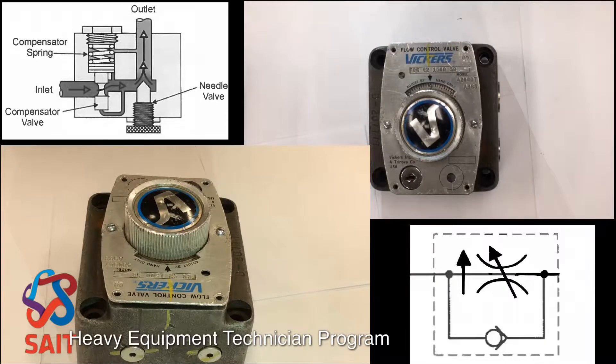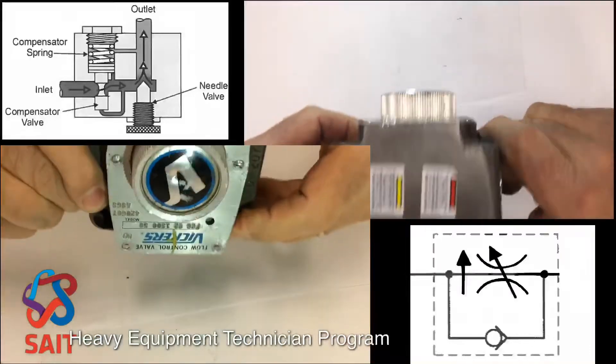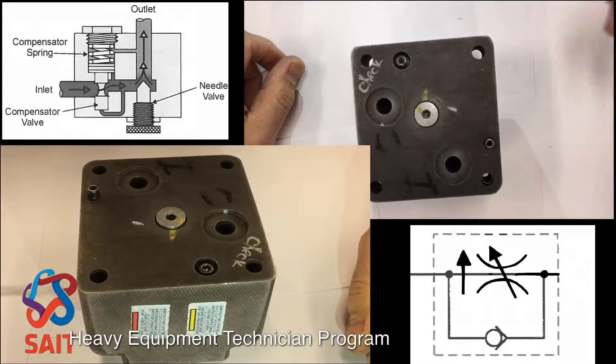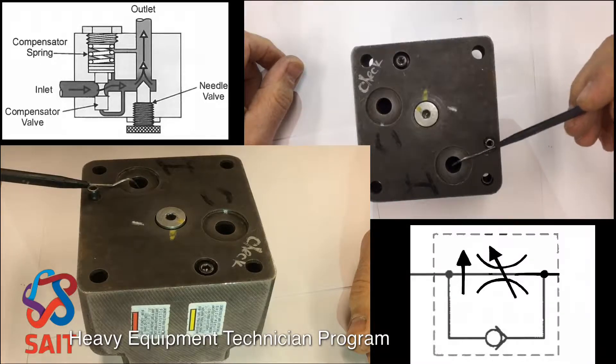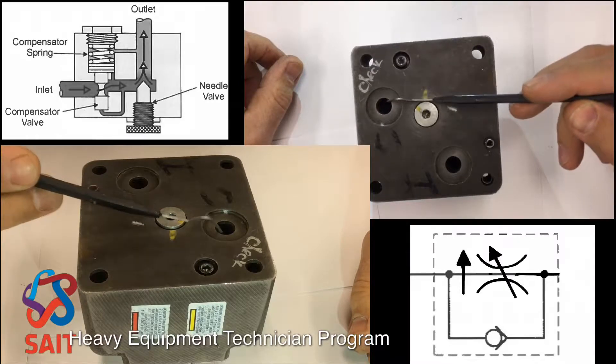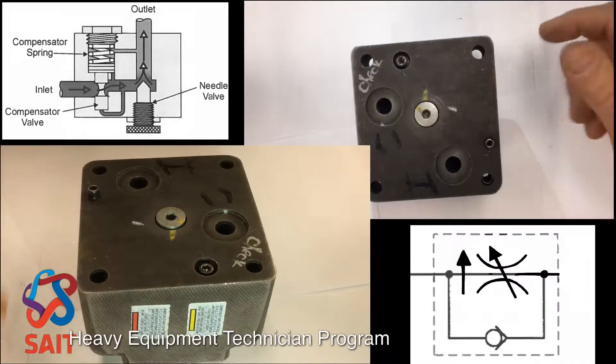What we have here is a restrictor type pressure compensated variable flow control. To show you what I mean by the restrictor type, you can see in the drawing that you've got an inlet and then an outlet. So oil comes in, oil comes out — there's no bypass or any third port for excess oil. Whatever oil comes in, a restricted amount gets to come out.